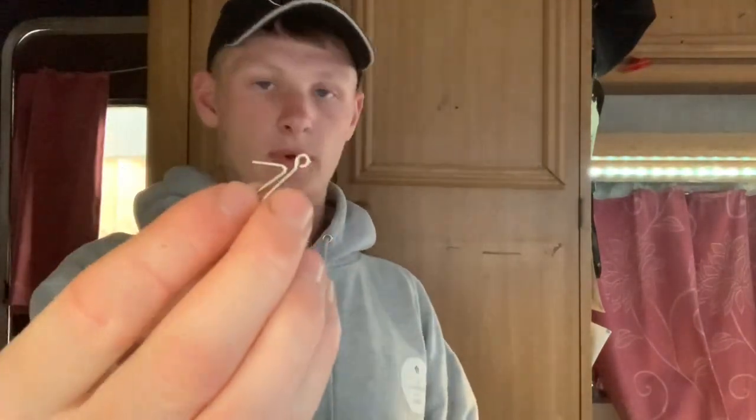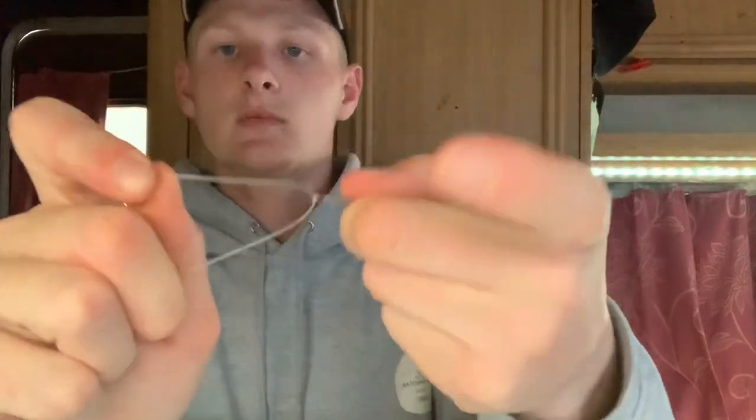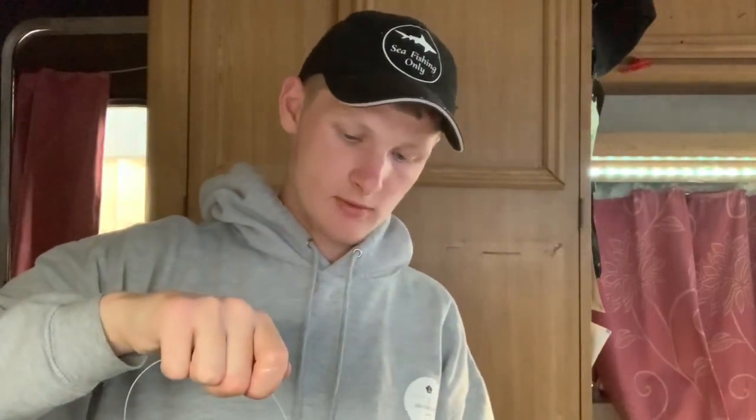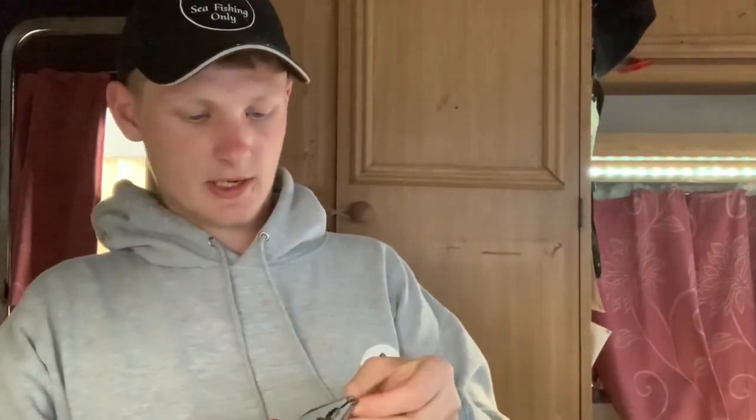Grab your rig clip — you can get smaller ones but I'm just using this one. Put it through and do a blood knot. Go around it four or five times, maybe six. The heavier the line, the fewer times you need to go through it. Pull that tight, lubricate it. I'll grab the pliers to tighten it down since there's nothing to grab onto. Watch that knot slide down. My saying is: if it doesn't leave indents on your fingers it's not tight enough. Just cut that tag end off.